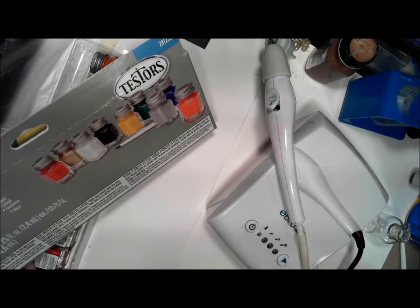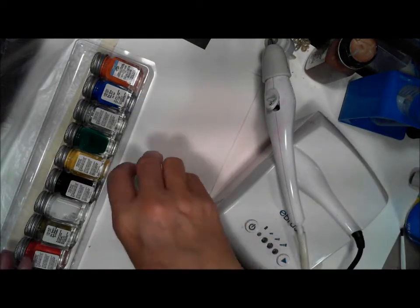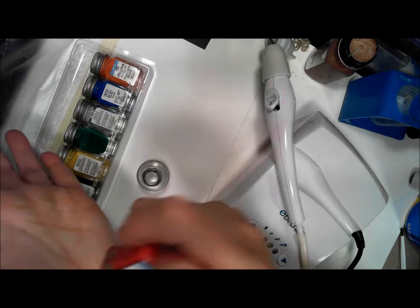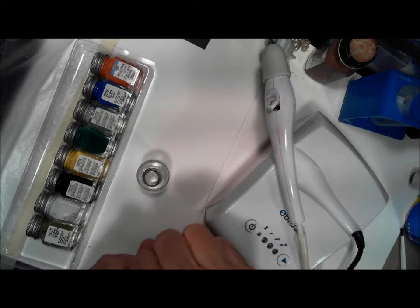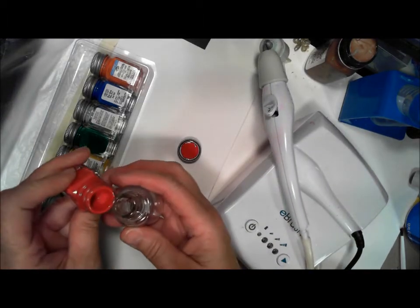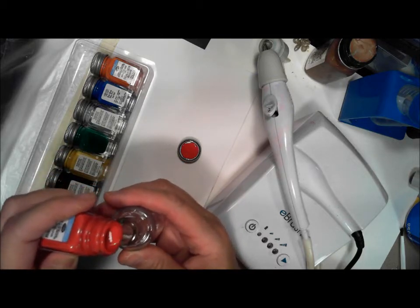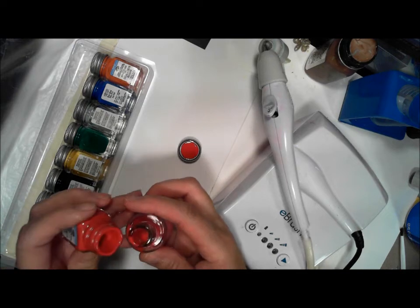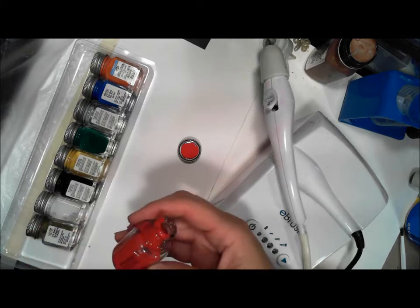So we're going to try this in our eBrush. I'm going to use the bottle — I thought about using a little cup but I'm going to use a bottle. You want to really tap these good on your hand to really mix them up well. I don't have to mix much, and as I pour it in you can see it's pretty thin.